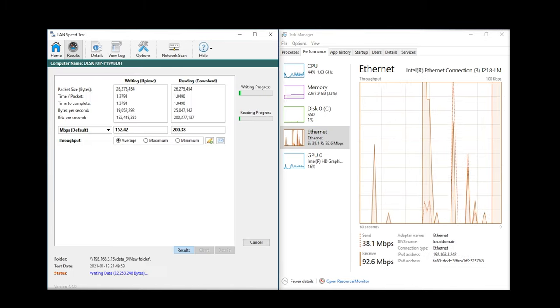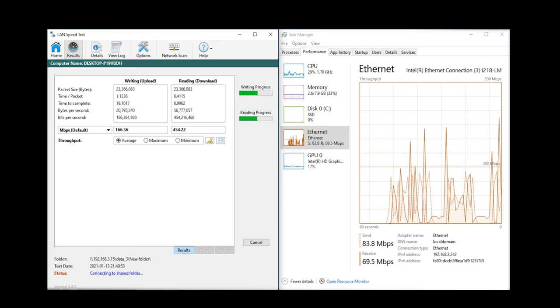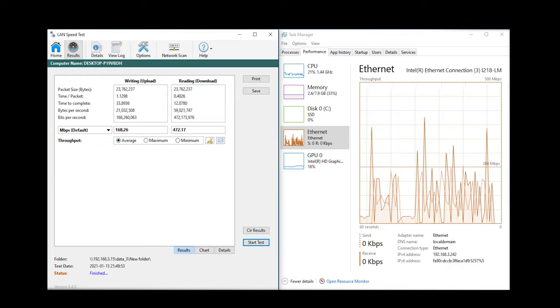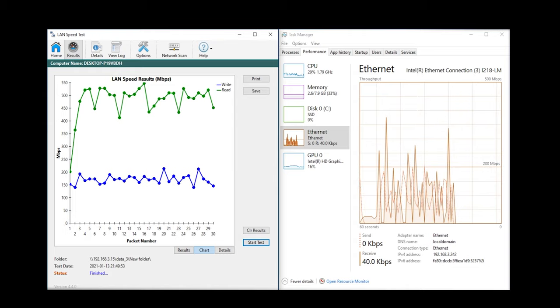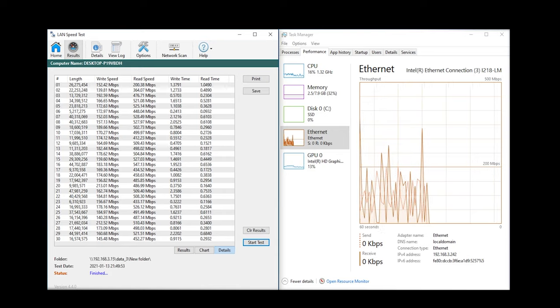For the first test in this experiment, I ran what I feel is a very realistic transfer of files over a network. LAN speed test can create as many or as few fake files as you'd like to transfer. In my normal testing conditions, I set the program to create and transfer 30 files — what they call packets — ranging in size from 20 kilobytes to 50 megabytes. This mimics the file transfer of something like a user folder from Windows that could have a ton of file sizes all over the place. The second test I perform is a single 1GB file to attempt to get a max sustained speed. Your mileage may vary.